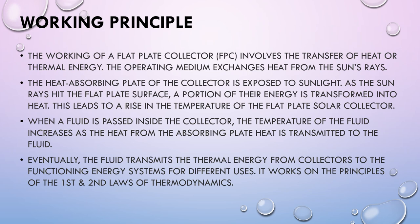Now let's see the working principle of a Flat Plate Collector. The working involves the transfer of heat or thermal energy. The operating medium exchanges heat from the sun's rays. As the sun's rays hit the flat plate surface, a portion of their energy is transformed into heat, causing a rise in temperature of the collector. When a fluid is passed inside the collector, its temperature increases as heat from the absorbing plate is transmitted into it. Eventually the fluid transmits the thermal energy to functional energy systems for different uses. It works on the principle of the first and second laws of thermodynamics.